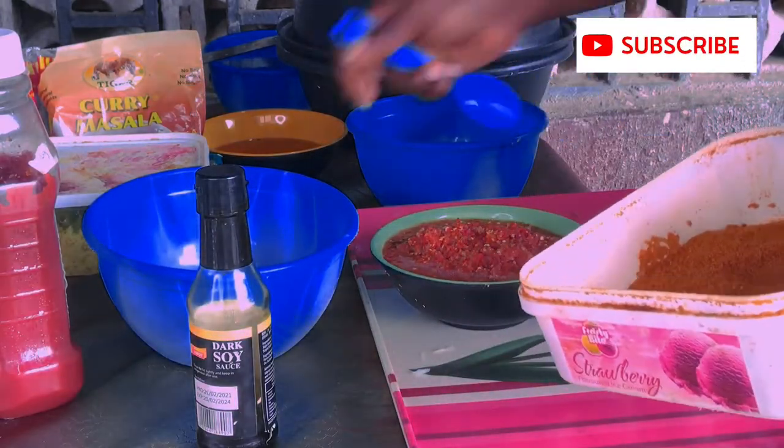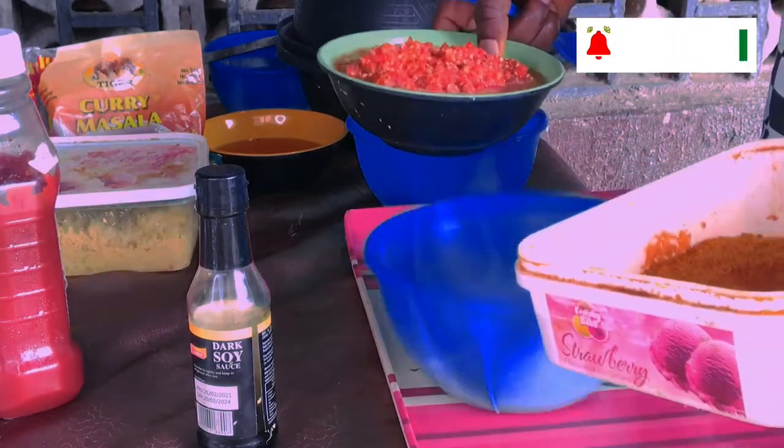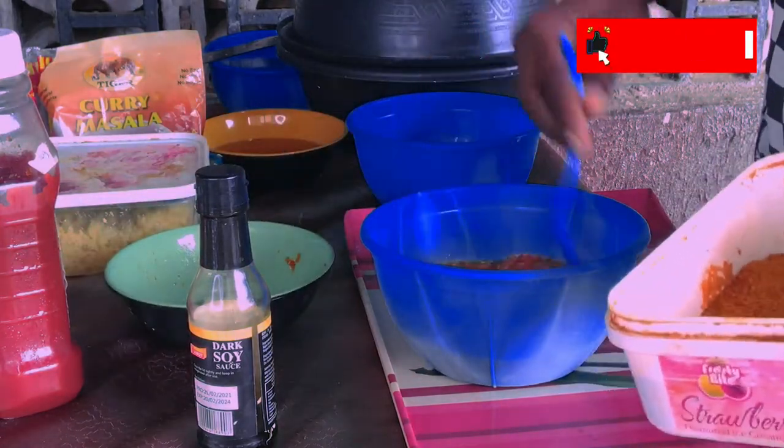Then I'll take a bowl like this. I'll pour my pepper inside. This is my pepper.